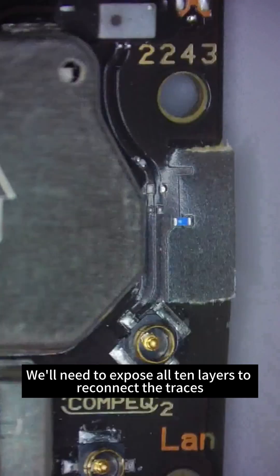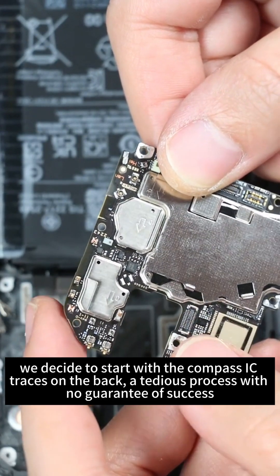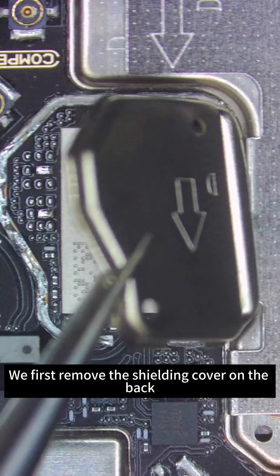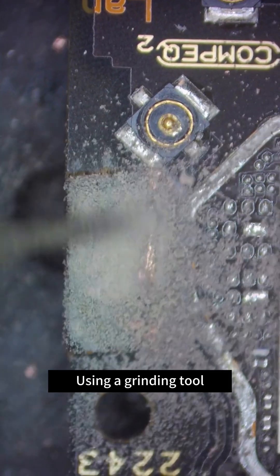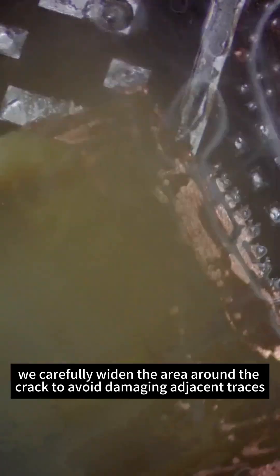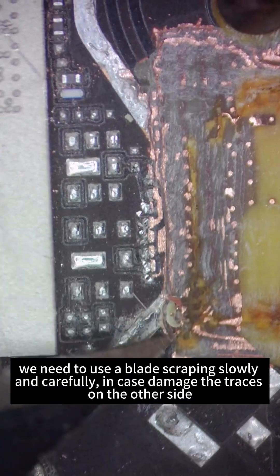We'll need to expose all 10 layers and reconnect the traces. We decide to start with the compass IC traces on the back — a tedious process with no guarantee of success. We first remove the shielding cover on the back to access the compass traces, then use a grinding tool to grind down to the fourth layer. We carefully widen the area around the crack to avoid damaging adjacent traces.